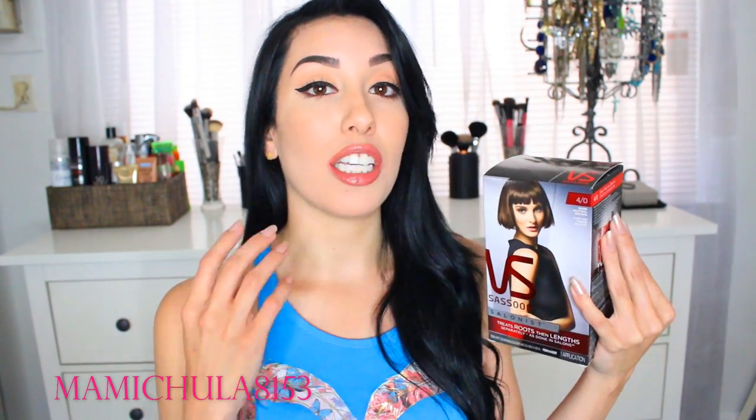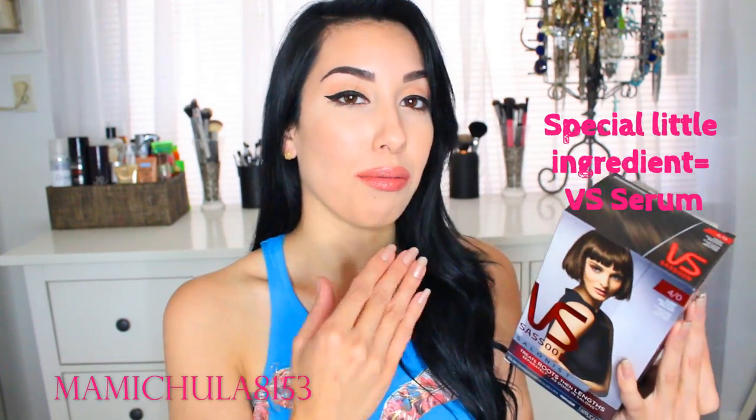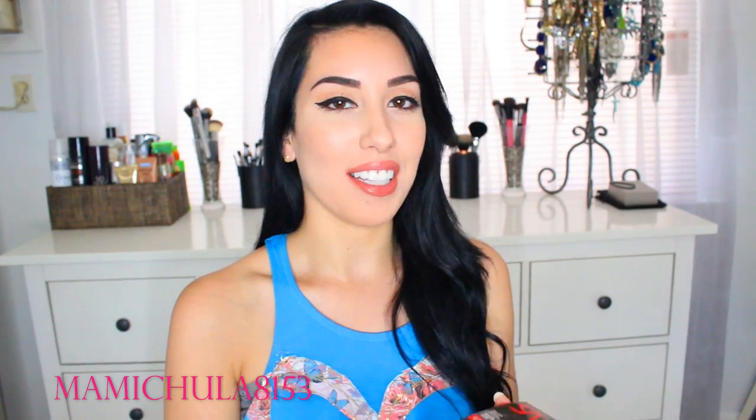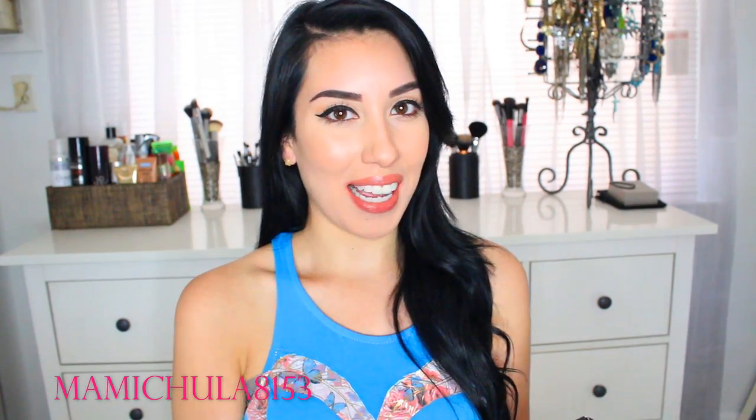So with this hair dye right here, basically you dye your roots first. You let that sit and there's a special little ingredient that you add to the remainder of the dye, and then you dye the rest of your hair and let that sit for an additional amount of time. So in this video I'm going to have a tutorial and show you guys exactly how it is done. In my last 'how I dye my hair at home' video I used my younger sister Melanie as a model, and I felt like I wanted to stay true to that trend and include her in this video once again. So if you guys want to see exactly how this is done, her before and after, and basically our thoughts on how this performs, then just stay tuned.